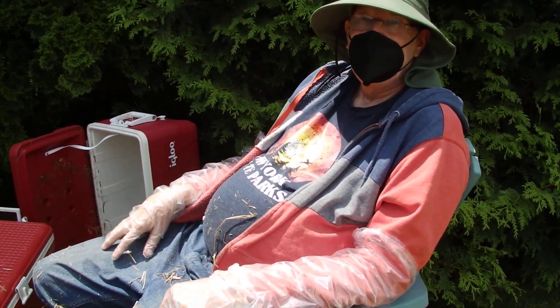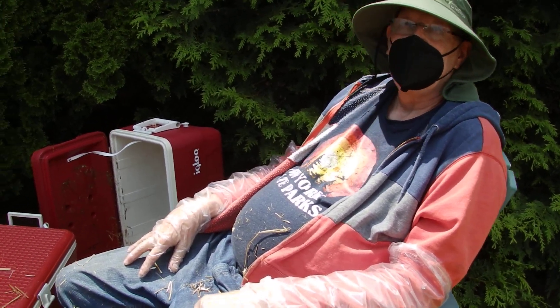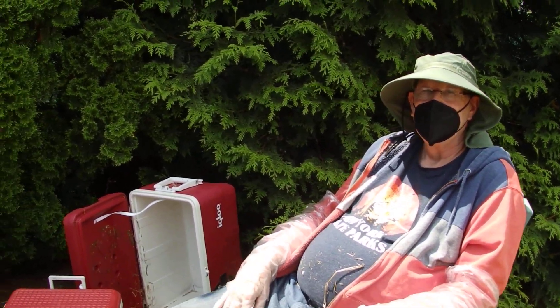This is Jerry, and it's June 9th, or is it the 10th? Anyway, it's time to empty the cat shelters of straw so that we can clean them out.